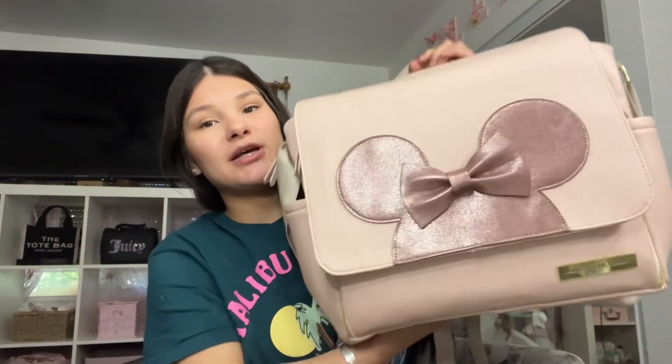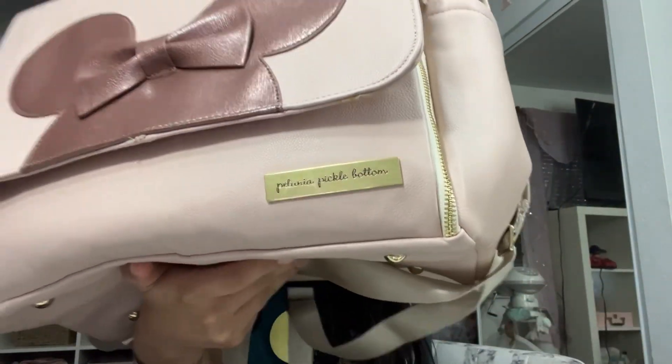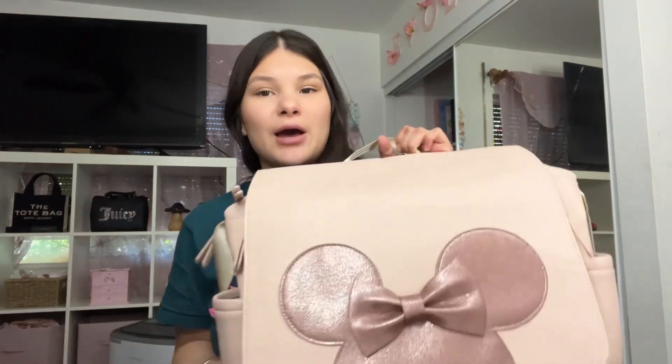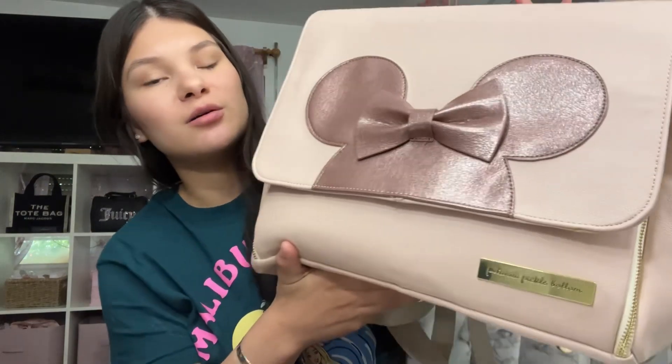So here's my diaper bag. The brand is Petunia Pickle Bottom. I really like this bag and I really like this brand. They have all types of designs and different collabs like with Winnie the Pooh, Mickey Mouse, and Disney Princess. They even have just normal plain bags and they have different styles. So definitely go check out Petunia Pickle Bottom.